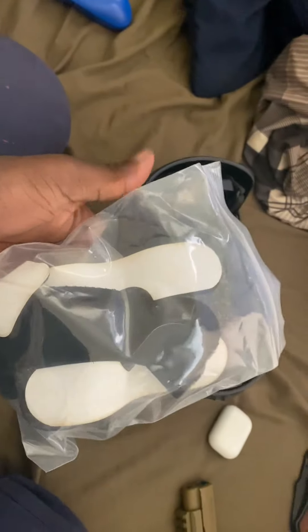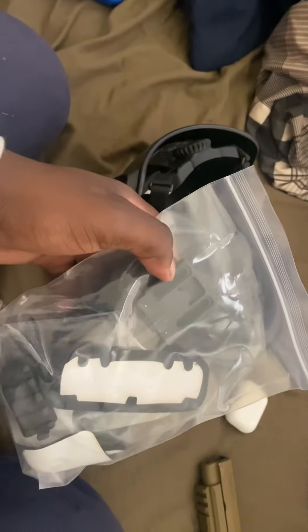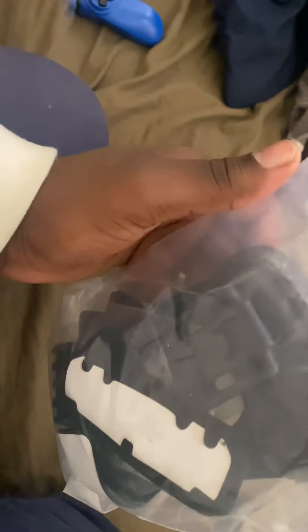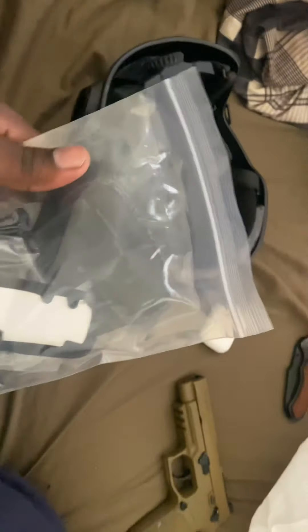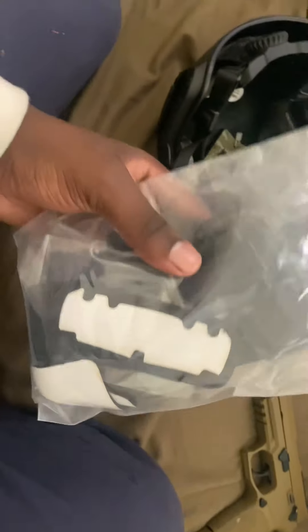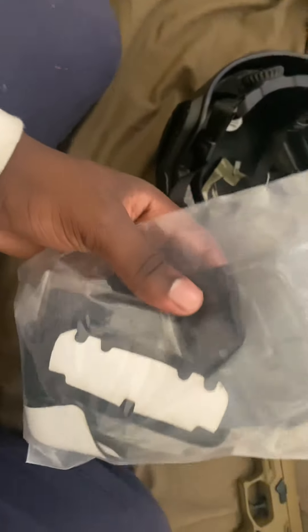Hold up — it seems like I have to put all the stuff on myself, which is no biggie. I actually like doing that. They took that off here. I'm gonna go ahead and put the camera back down and show you everything in the back.